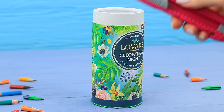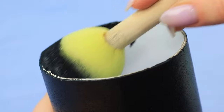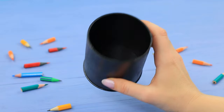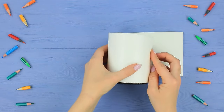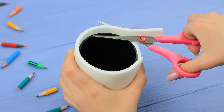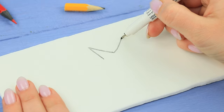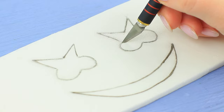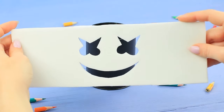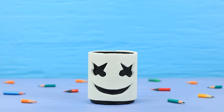His marshmallow will bring everything back into its place. Cut a cylindrical cardboard container and paint it black inside and outside. Cut a strip of polyethylene foam to fit around the tube, draw a marshmallow's eyes and mouth on it, cut them out with a modeling knife, attach the top layer to the tube, and put school supplies into it.